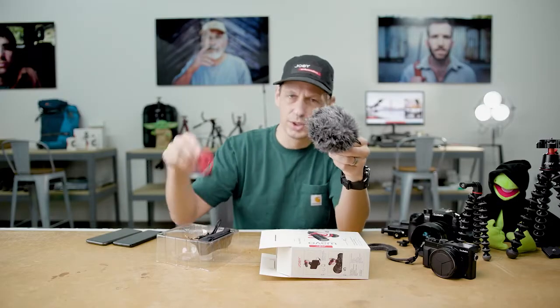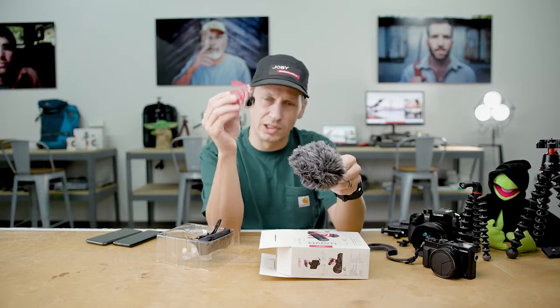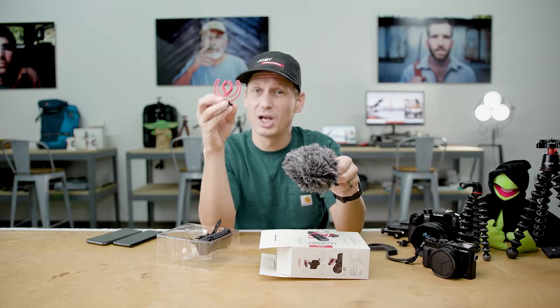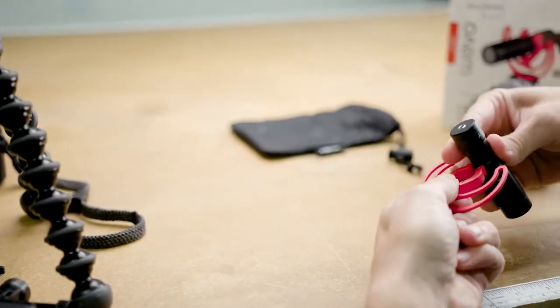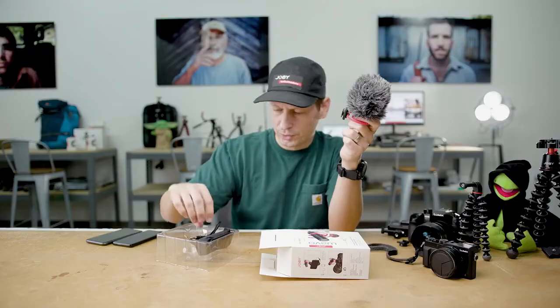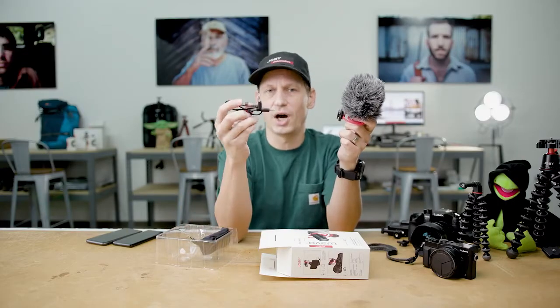Also within the box you get this Rycote designed lyre. This is made of Hytril, which makes it super flexible and really robust. This mounts directly onto the microphone and just pushes on. To connect it to your phone we include a TRRS cable.